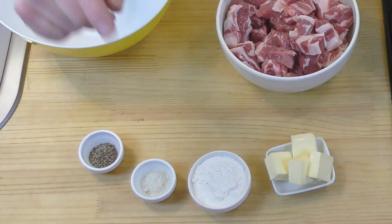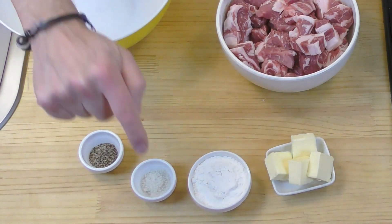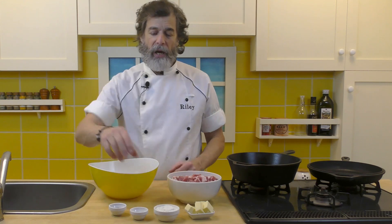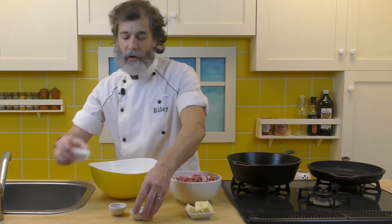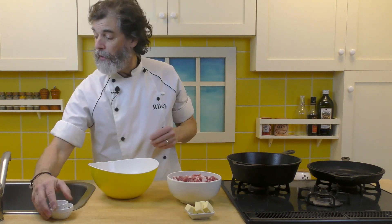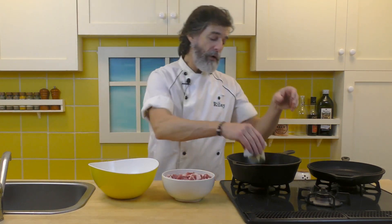I've got a quarter cup of butter, I've got a quarter cup of flour, one and a half teaspoons of salt and one and a half teaspoons of pepper. We're going to dredge this in flour, salt and pepper. But before I do that, let's get that butter going, so we put the butter in the pot.